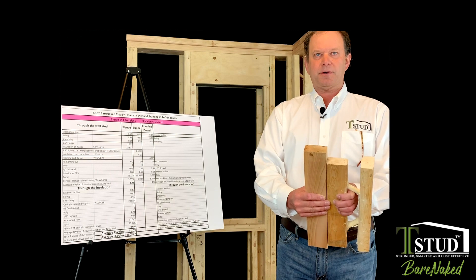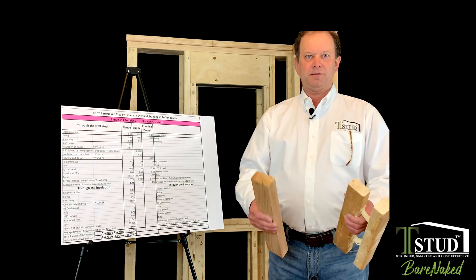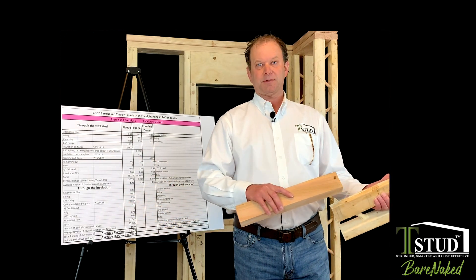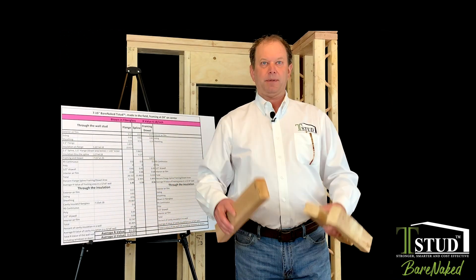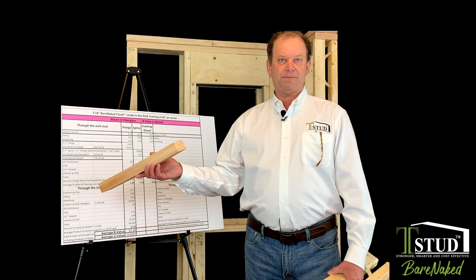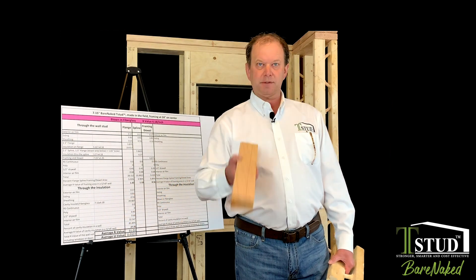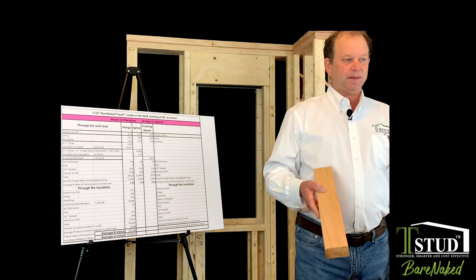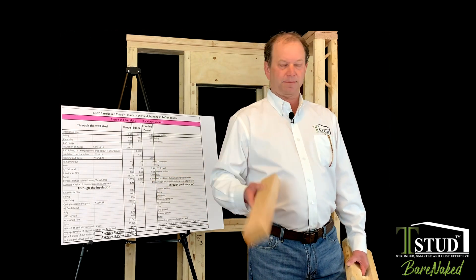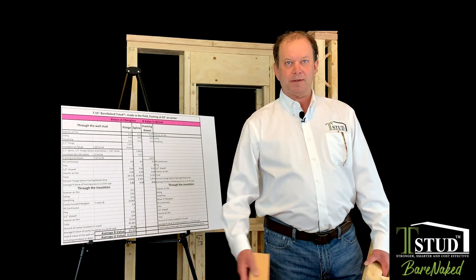A ripped two-by-six — that's two and three-quarters on your five and a half. The wall doesn't care. You just have to figure out how much money your client wants to spend, how energy efficient you want the wall assembly, and then just plug and play. This is an Excel file that will be available online. You just start plugging in your insulation values. You're still going to have to do some math, but you can get your scores way down going this route.